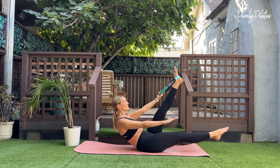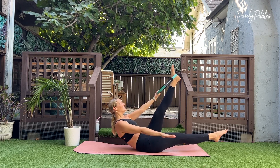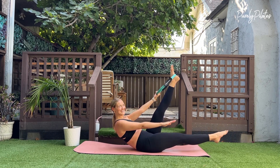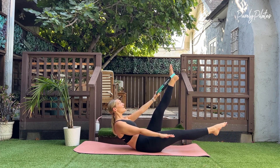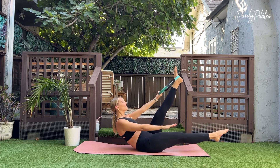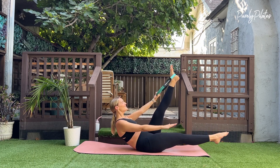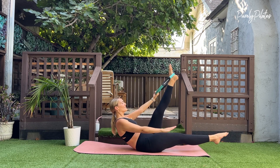Hold your leg out long and pump your arms. Inhale two, three, four, five — exhale two, three, four, five. Inhale two, three, four, five — exhale two, three, four, five. Continue pumping with breath, keeping hips square and abs strong. Inhale two, three, four, five — exhale two, three, four, five. Last set: inhale two, three, four, five — exhale two, three, four, five.